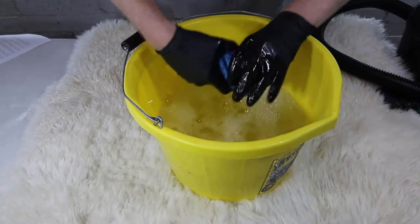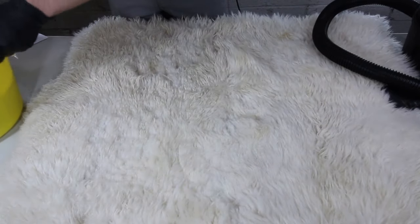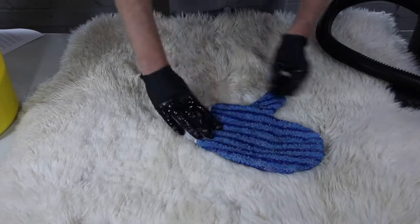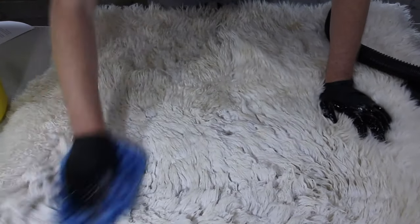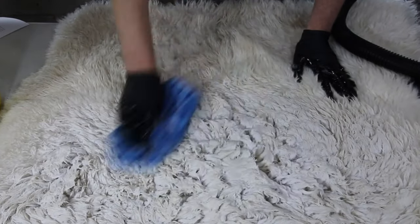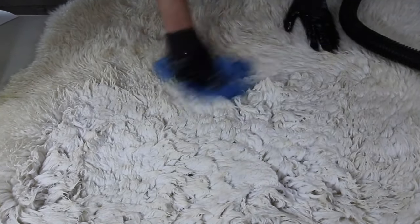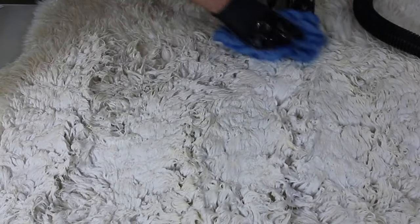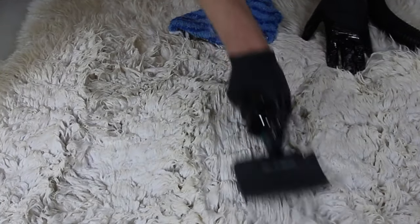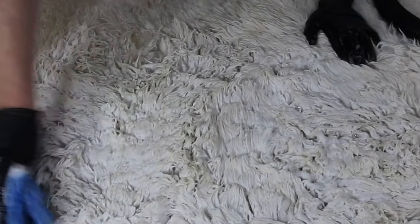I've got my gloves on, so I'm going to liberally apply the cleaning solution to the rug and work it in. Don't be shy with it — allow enough to penetrate and loosen the soils in the rug, because we're going to remove all this moisture with our shop vac shortly. You can groom the rug back a little bit just to see how you're getting on. That looks like it's going really well, so we're just going to continue to sponge the rug through and work the cleaning agent in.